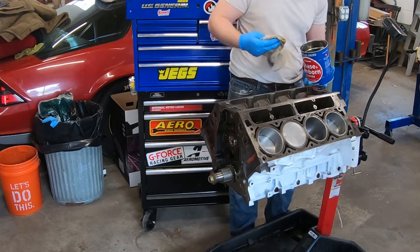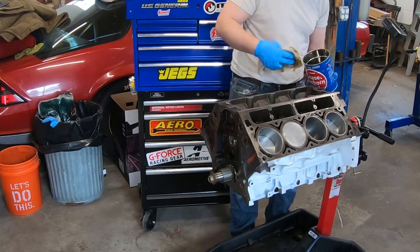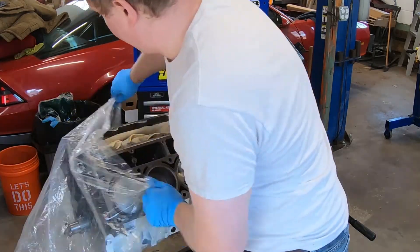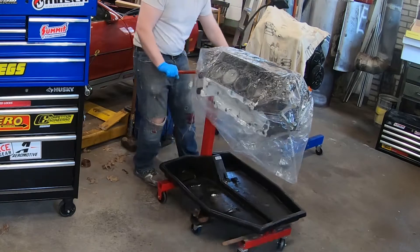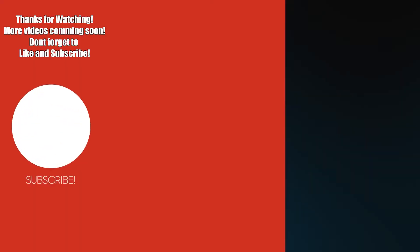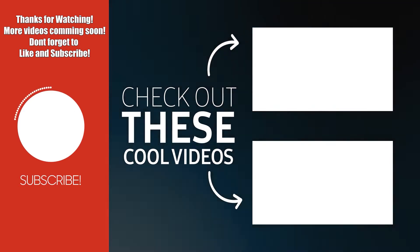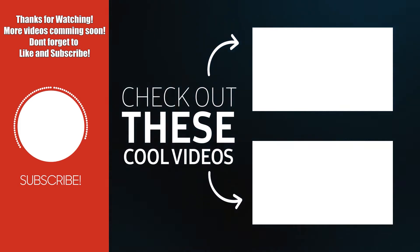Now that we have the cam and the pistons installed, we're going through with a rag and we're putting a light coat of oil on the cylinder walls. And that's going to be it for today. We're packaging up the engine so we don't get any dirt or dust in it. I hope you guys enjoyed this video — feel free to check out these other videos that we have here, and don't forget to like and subscribe for more updates. Thanks again!